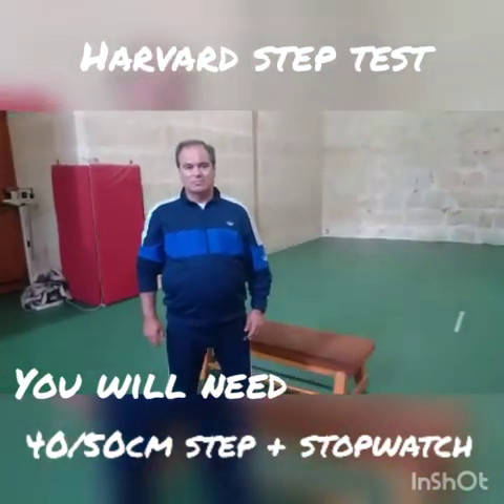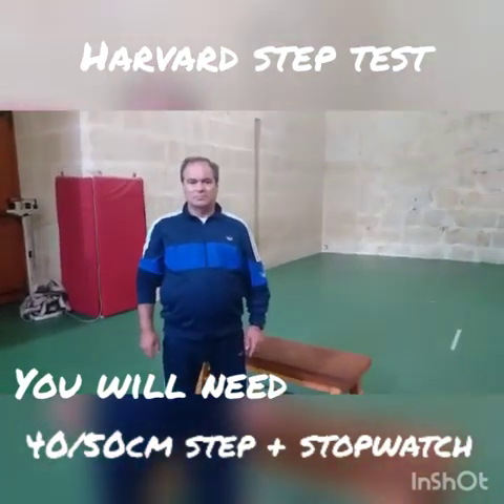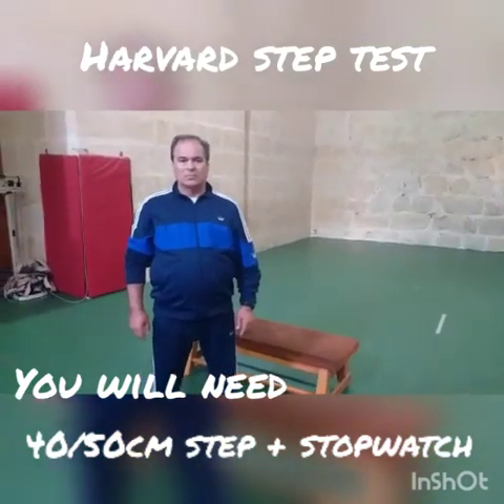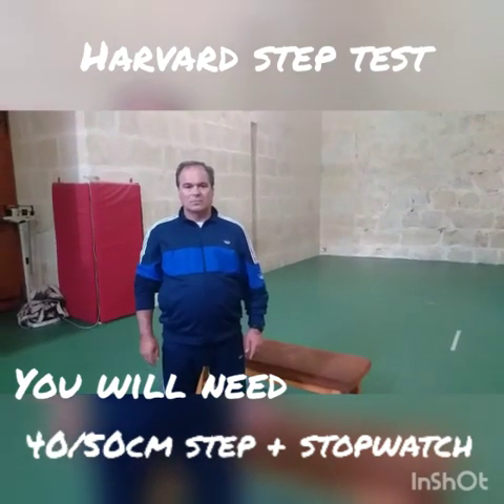Hello boys, today we are going to show you a very basic test that you can do at home. It's called the Harvard step test.